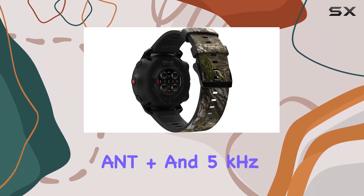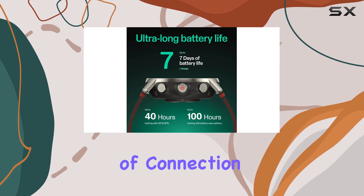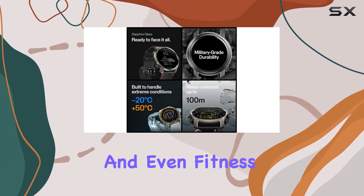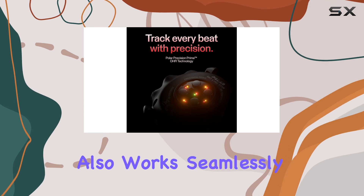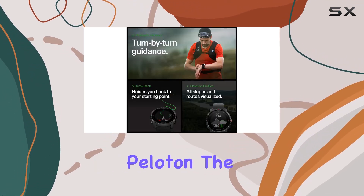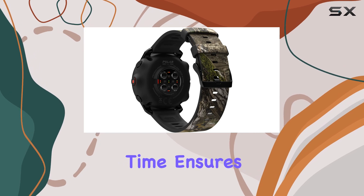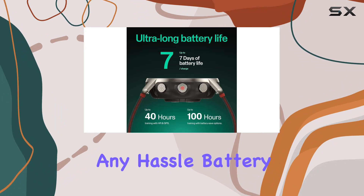Connectivity is another area where the Polar Grid X Pro excels. With Bluetooth, ANT Plus, and 5kHz options, you have a variety of connection possibilities. You can connect the watch to other Polar devices, Garmin, Apple, Suunto, and even fitness apps like Strava and Nike. It also works seamlessly with all HRM-compatible cardio equipment, including Peloton. The ability to use Bluetooth and ANT Plus connections simultaneously, along with two Bluetooth connections at the same time, ensures that you stay connected to all your devices and apps without any hassle.